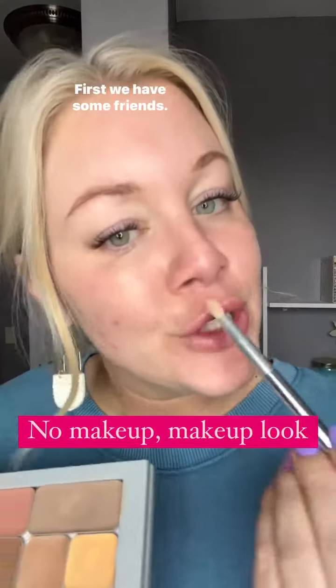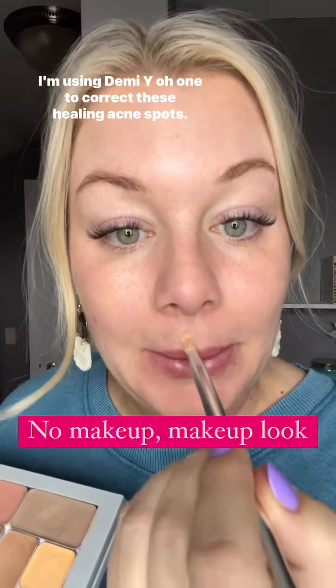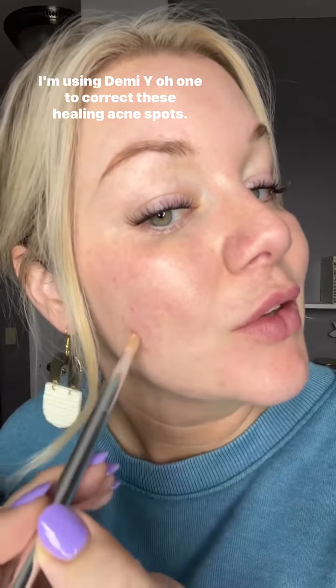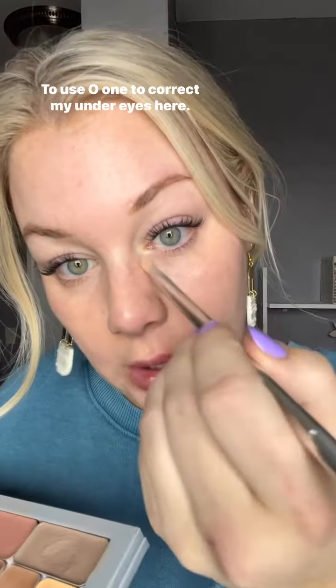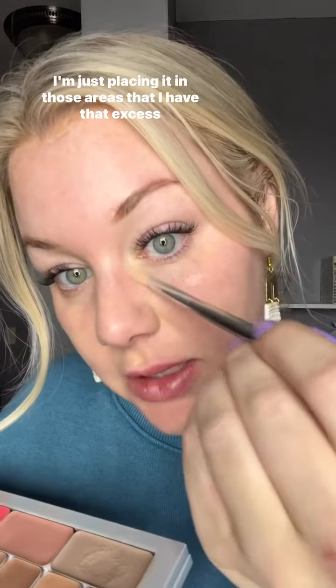Let's do a no makeup makeup look. First, we have some friends — take care of those friends. I'm using Demi Y01 to correct these healing acne spots. I'm going to feather some of that Y01 onto these kind of violet-y spots. I'm going to use O1 to correct my under eyes, placing it in those areas where I have that excess bluish-purple.